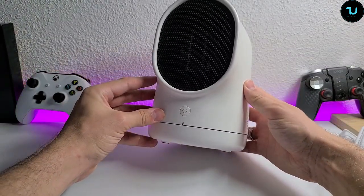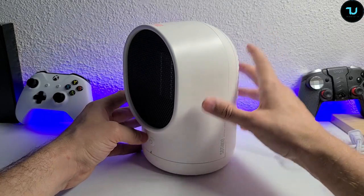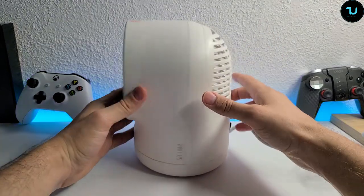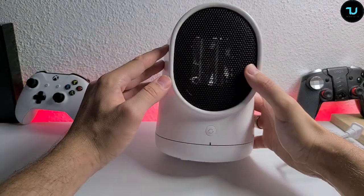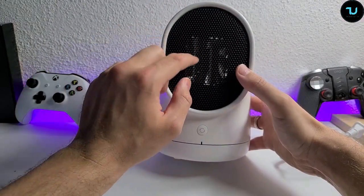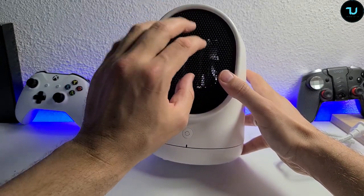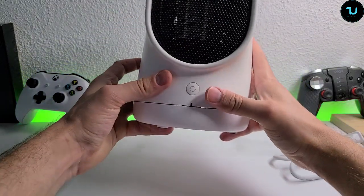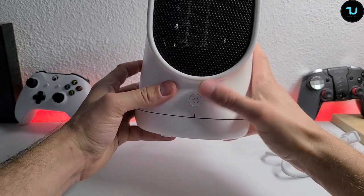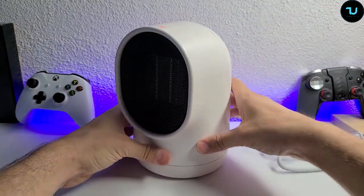It looks like a modern chimney, if I can call it that. On the back, we have a grate which is made from iron, so that babies or anything else don't touch the heater directly. We have the rotation button here, which is simply the rotation button.